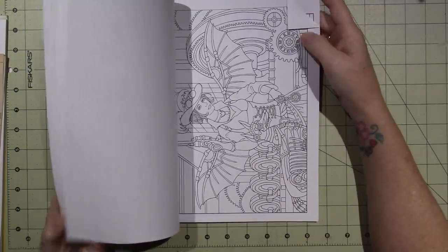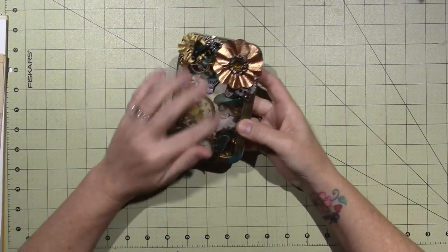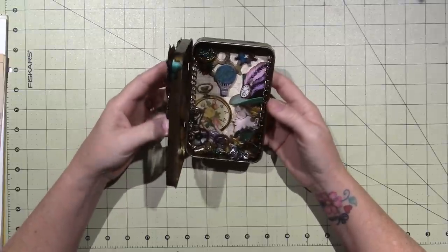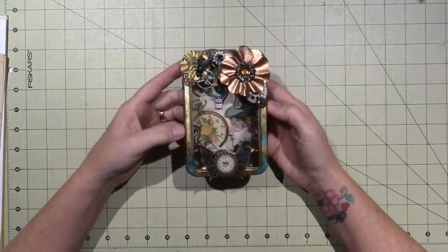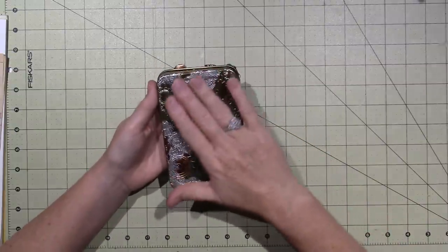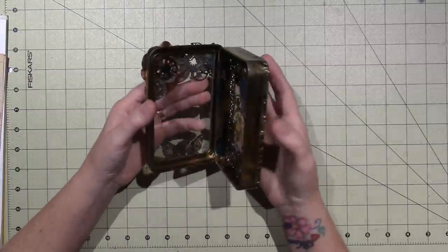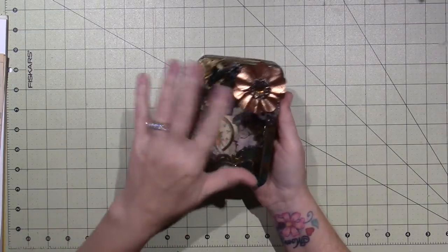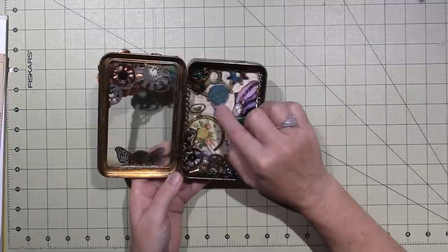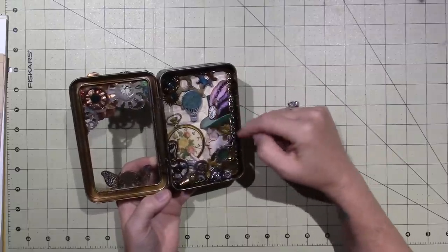So I had that as inspiration. I had done this piece — a steampunk tin using an embossing folder, foil tape, Tim Holtz alcohol inks, and all types of embellishments. There's a light bulb, a hot air balloon, gears, chain, and cogs. And there's the steampunk lady — it's usually a top hat, a monocle, goggles.